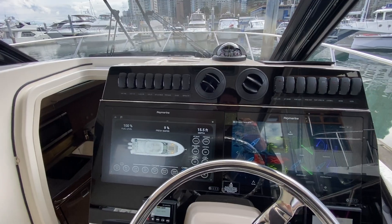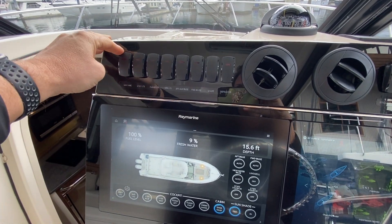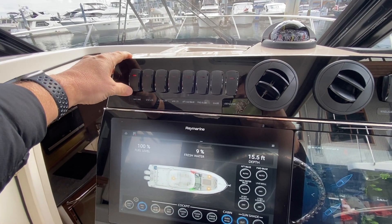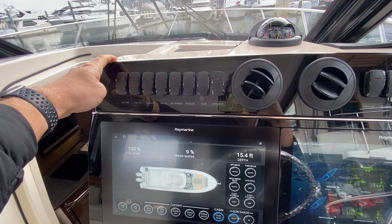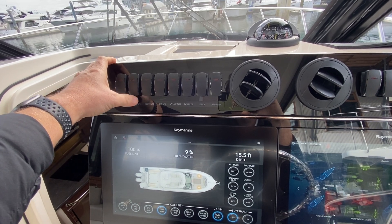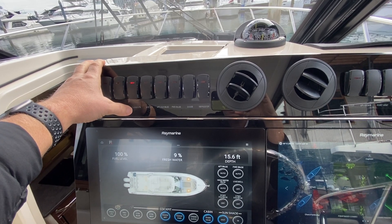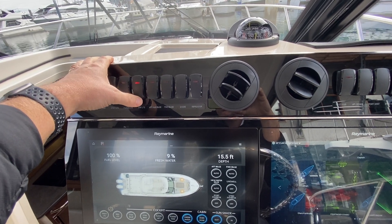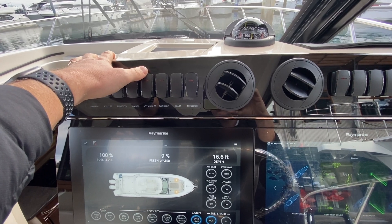Along the top in physical buttons: nav or anchor — nav light is up, which gives you that warning, and down is anchor lights; to turn it off you just push in the same direction again. Courtesy lights: blue is up, white is down and off. Floodlights: forward floodlights, aft — off and off. Underwater lights, auxiliary.